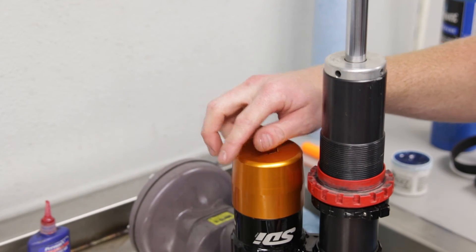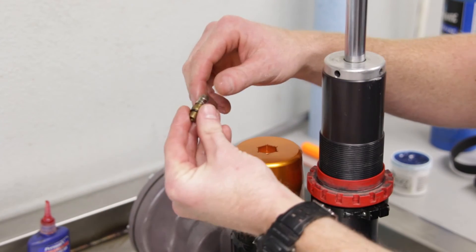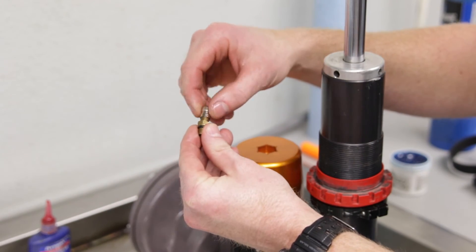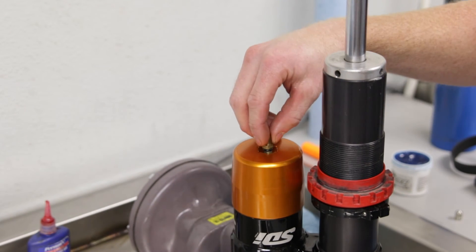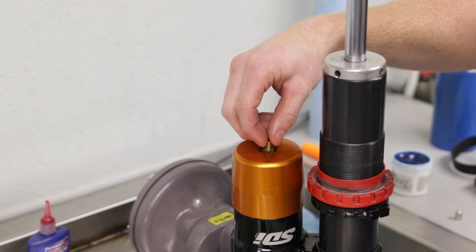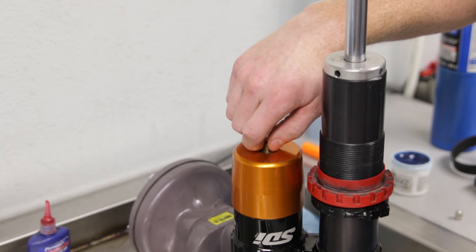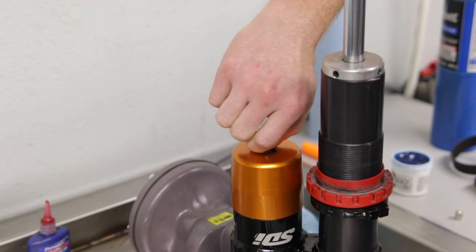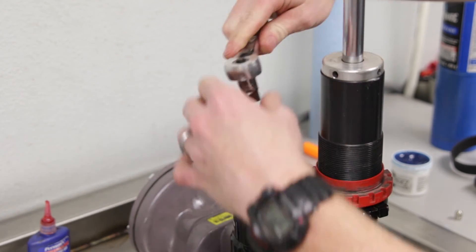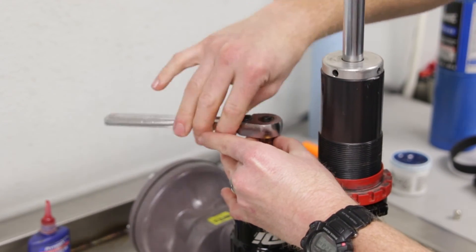After tightening the cylinder and bladder kit down to 25 foot-pounds, we're going to install the Schrader valve. Remove the metal retaining cap and install the Schrader valve — it has an o-ring inside, so no grease or Loctite is needed. This uses a 10mm bolt and we just tighten it to snug tight.